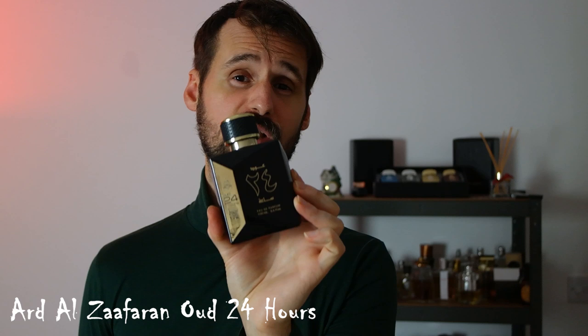Welcome everyone. If you've joined my channel because of my videos on oriental fragrances — cheap but great fragrances — then you'll want to see this video because I'm going to be talking about Oud 24 Hours by Ardal Zafran. I know this fragrance has been released for a while and I missed the hype train, but there are still people out there who are undecided whether to purchase it. Even today, after a couple of years, this fragrance is still top three releases from the house of Ardal Zafran.